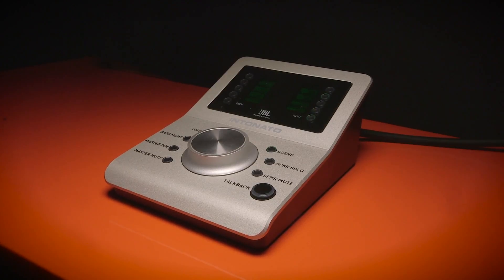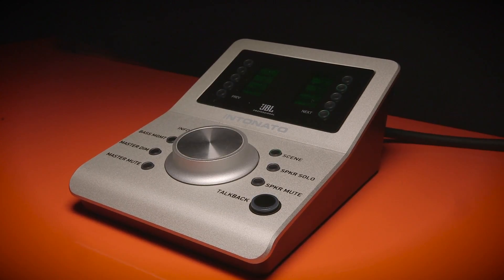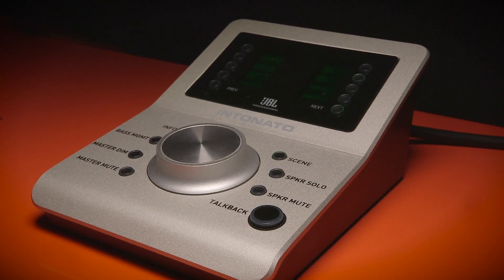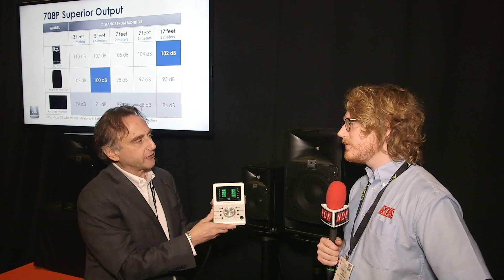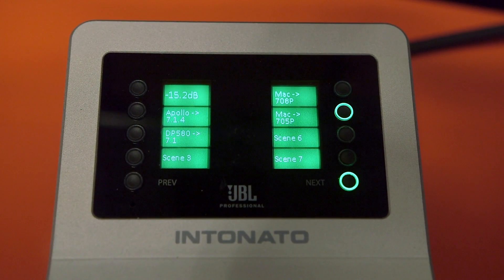The other product we're introducing at the show is our Intonato 24 monitor management and tuning system. We developed it to be the hub of any system in any studio. As we get into immersive audio applications with lots of speakers, we need to be able to manage them. This is the hardware controller for it — it's a 24-input, 24-output monitor management controller that can control up to 24 speakers, four of which can be subwoofers. There's EQ included, down mixes, bass management, and the very cool thing is it tunes the speakers to the room automatically with a supplied microphone.